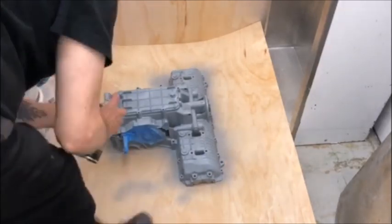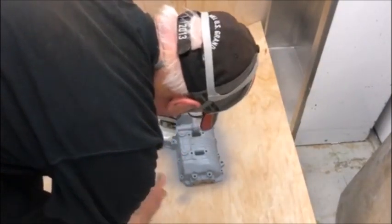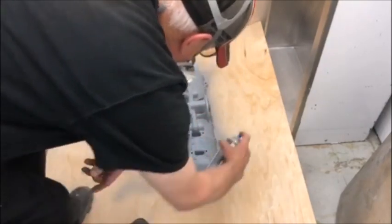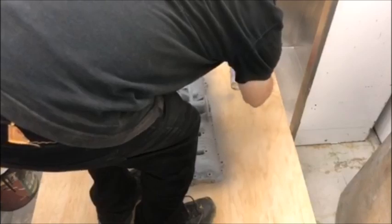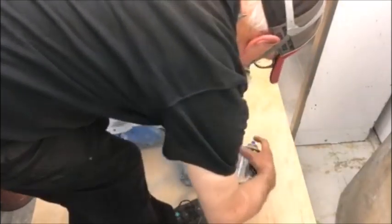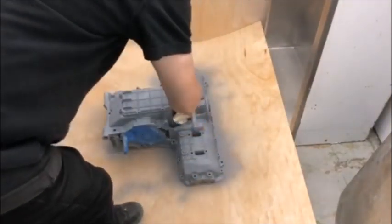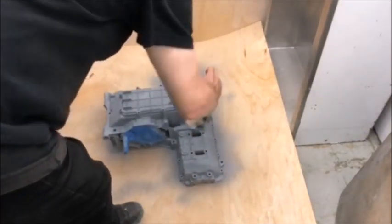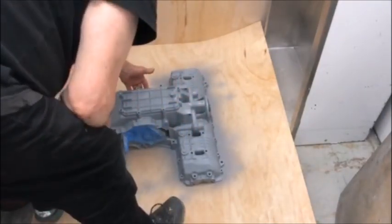I don't remove all the old gaskets and that stuff until after I've painted the engine, because the old gasket material will protect those surfaces from getting paint on them. You don't want any paint on the surfaces where you're going to have gaskets or where the two cases seal together.